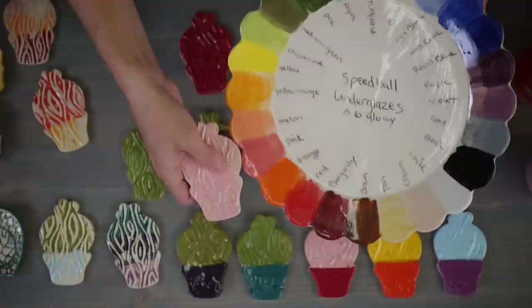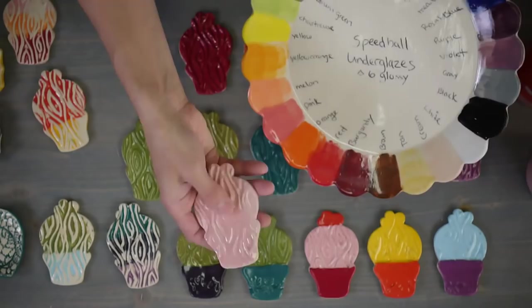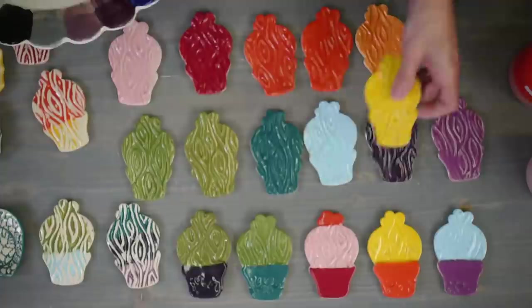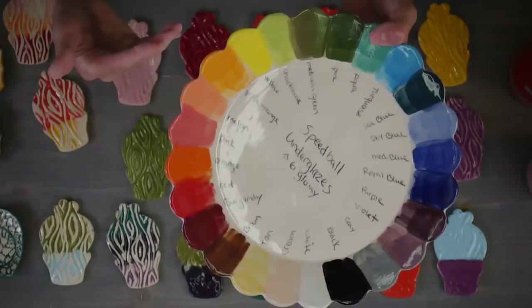Amanda wants to know what clay I used - this is B-mix. Darker clays are not going to show the darker colors as well, but they will show the light colors. Think about the tone you're using. If you're using a dark clay, stick to the lighter, brighter colors. If you're using a light clay, you can use any. You can always put a white color down first and then put your colors on top.